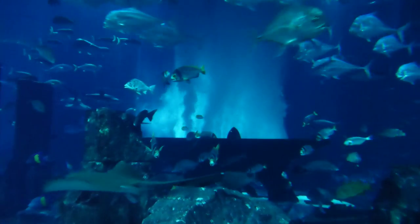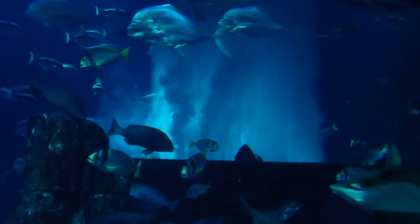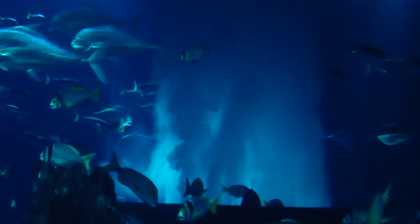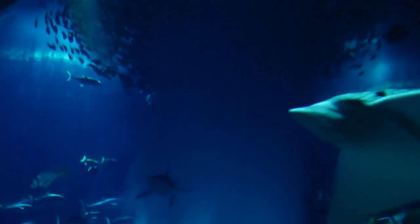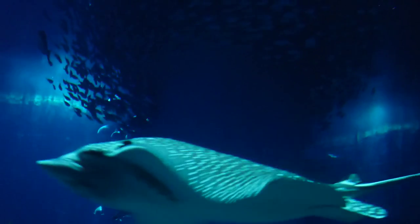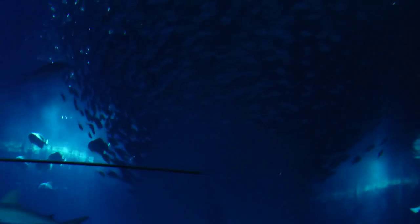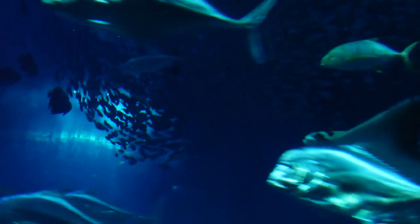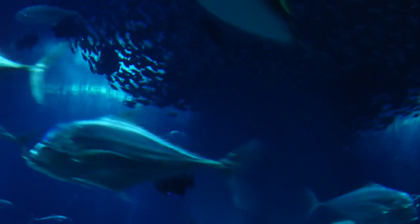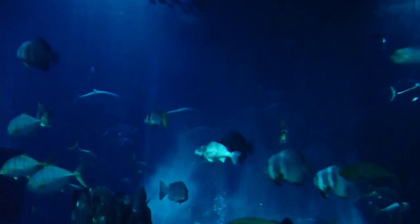This is what we call an aerated bottom drain. Let's have a look at that. A glass of water.